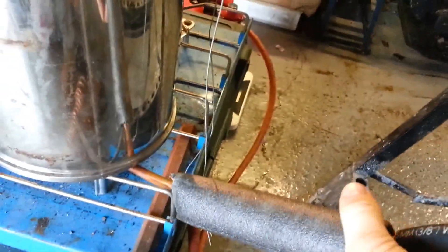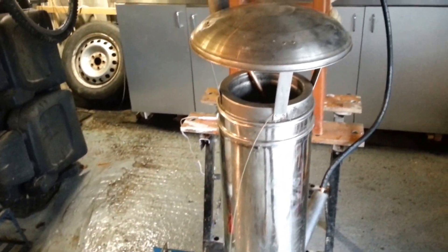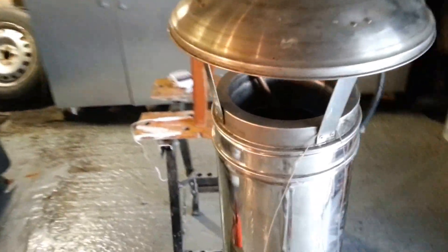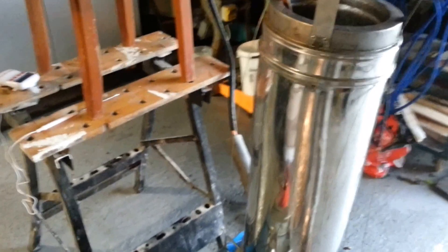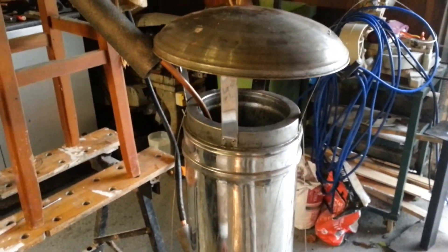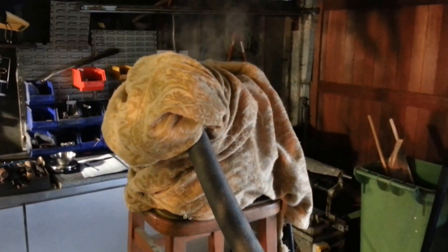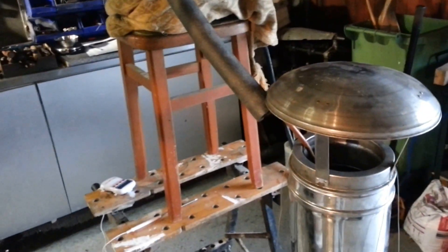There's a bit of insulation here just to try and minimise losses throughout the system. The cold water goes into the bottom, flows all the way round up the coil, and works its way out the top, then goes back into the bucket up there. Again, just trying to use insulation to minimise losses.